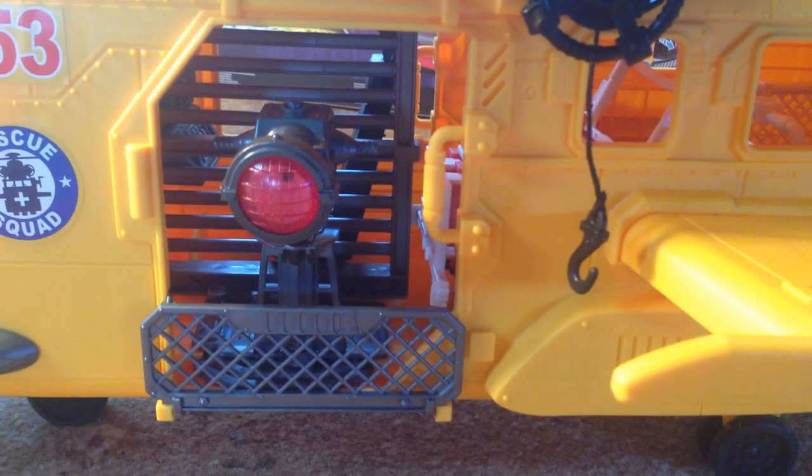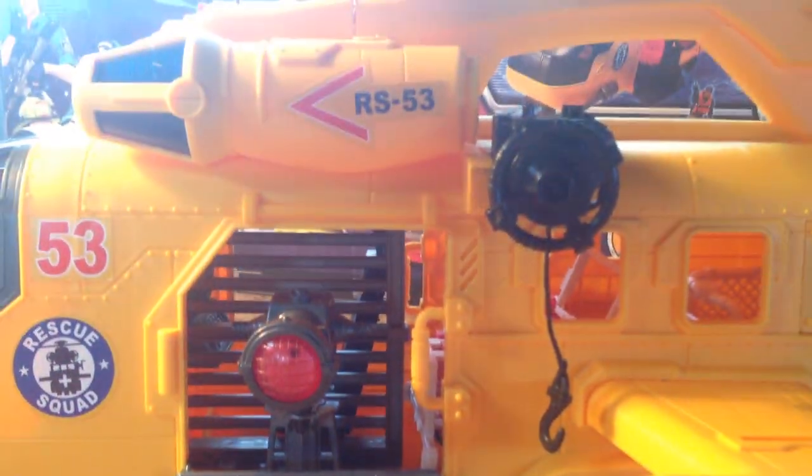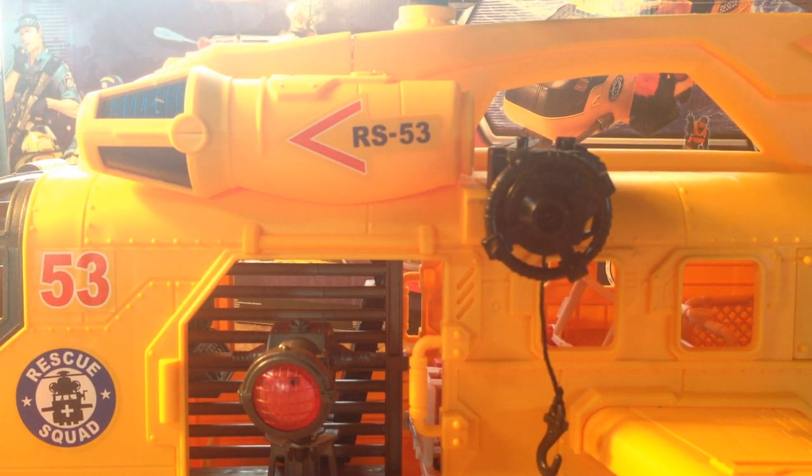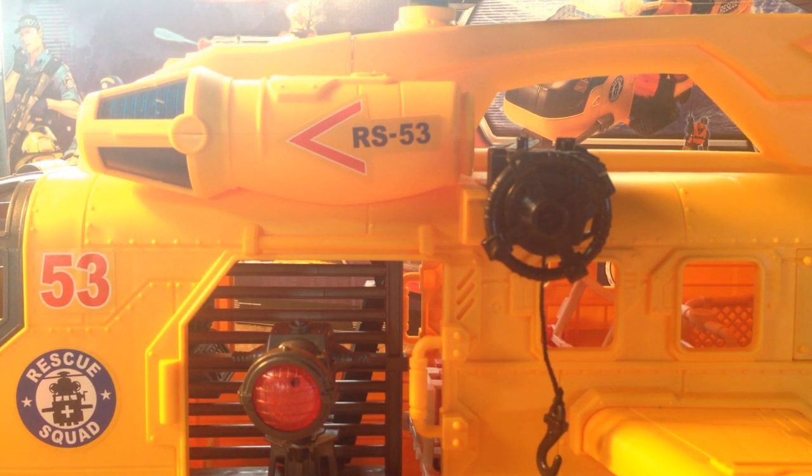The accessories themselves are very cool and the helicopter is quite nice as well. I do kind of prefer the military-looking version of this. As I said, this is the only version we seem to have over here. The fire truck has piqued my interest and I hope we might be able to see it over here as well.